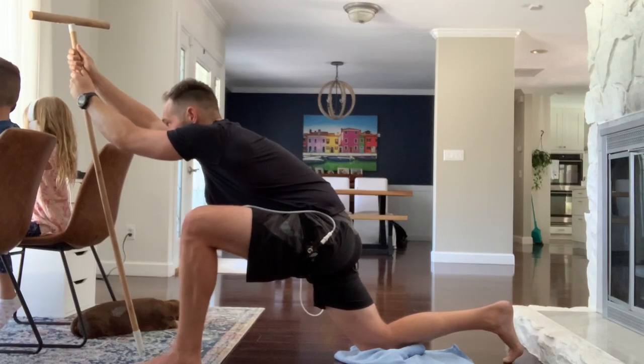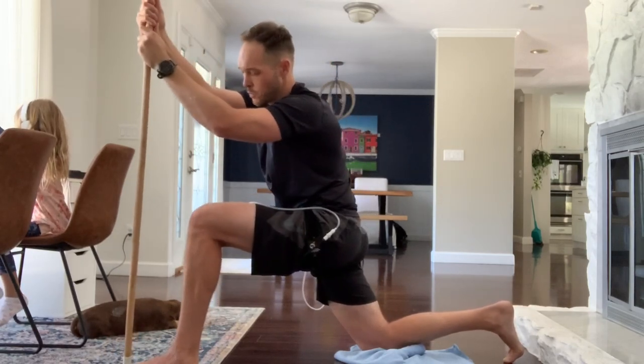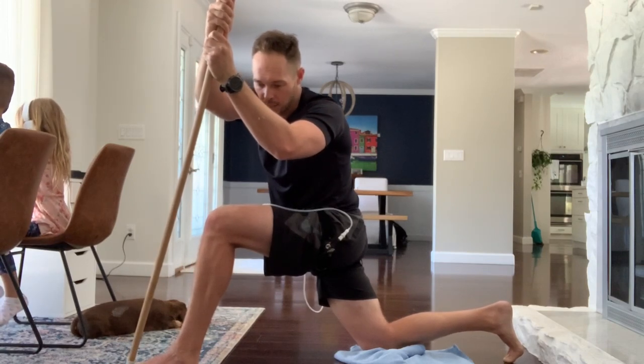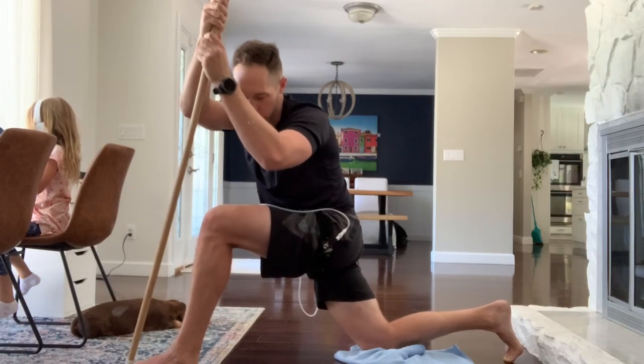Take a deep breath and relax. Then take the stick to the outside of that front leg — right hand on top, left leg in front. Push hips forward and pull back to the right. Take a deep breath, exhale, and push down on the pole, stretching your right lat, right hip flexor, and left inner thigh. That was the first cycle.